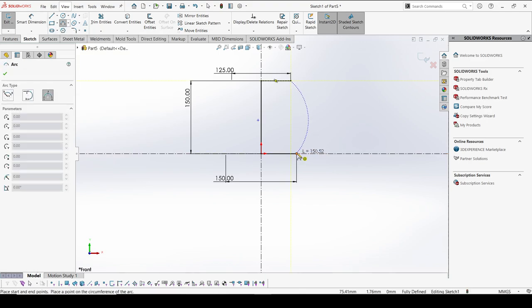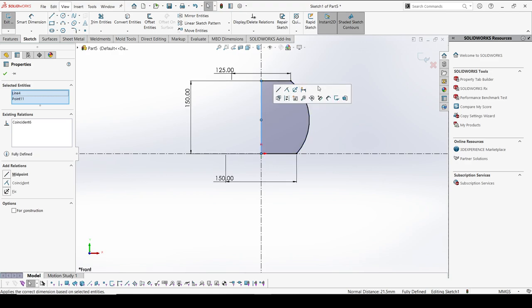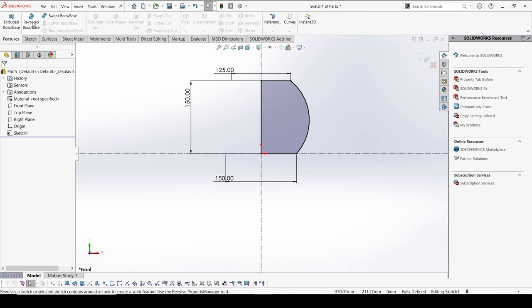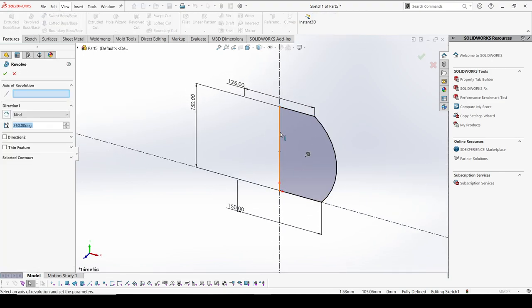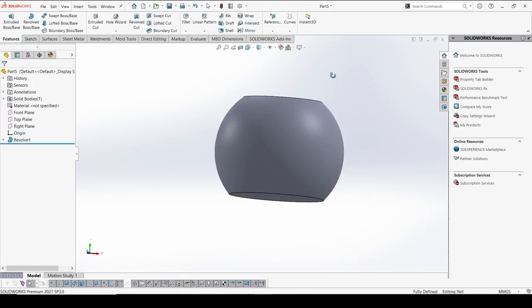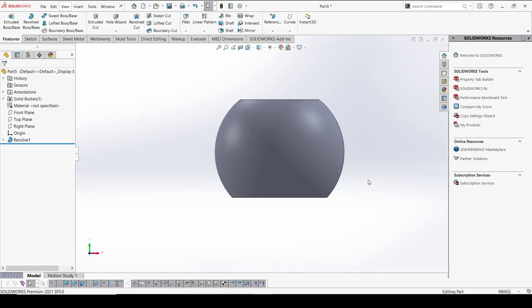I'm going to select this with the center line. Now the outer part is ready, so I'm going to do a revolve with the help of the center axis. The outer body is now ready.